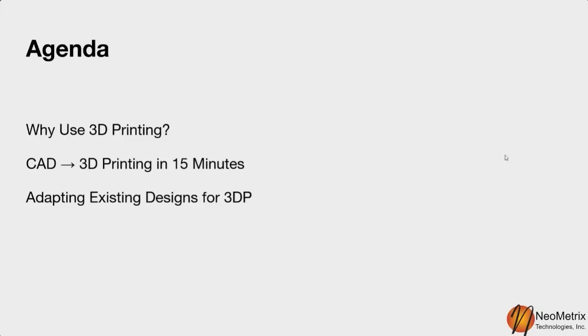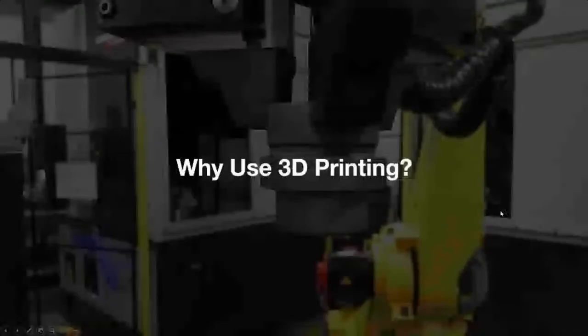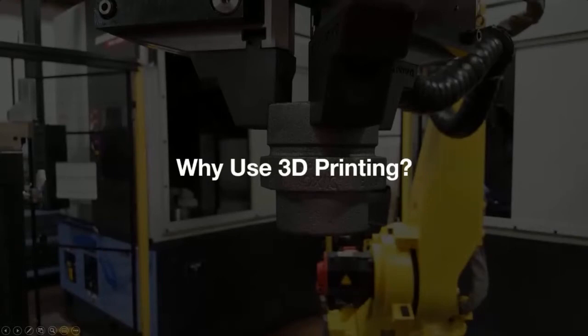Here's what we're covering today: why we use 3D printing, why it's replacing traditional manufacturing in some applications but not others, how to go from design to printing in 15 minutes, adapting existing designs for 3D printing, tips for incorporating off-the-shelf hardware, and a case study from one of our customers walking through their whole process.